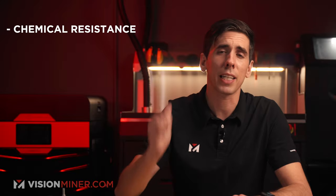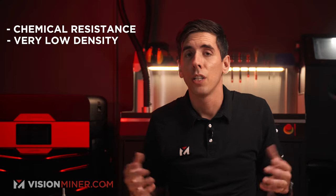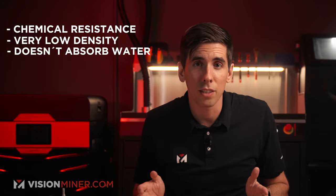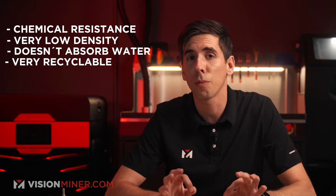Let's get into some basic polypropylene material specifications. Here are a few advantages: extreme chemical resistance, very low density which enables it to be buoyant and float, it doesn't absorb water, it's very recyclable, and it's suitable for pneumatic parts. You can also weld it to other polypropylene parts, which is really nice because with a lot of plastics you have to resort to adhesive or glue — with polypropylene you can literally weld it.